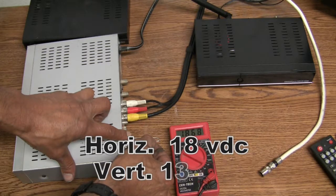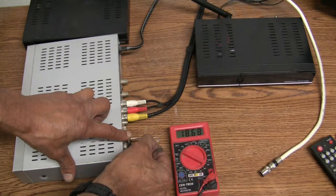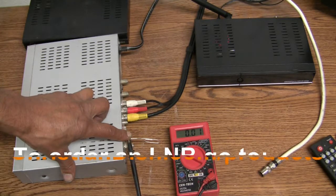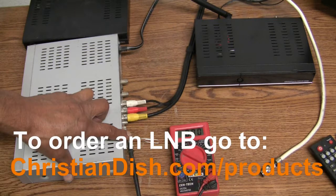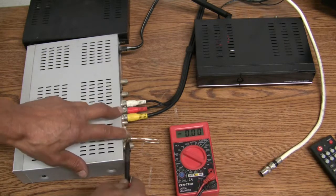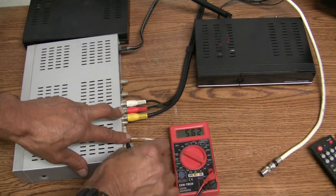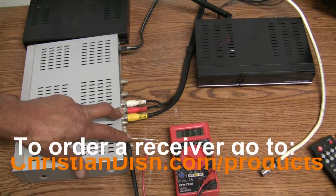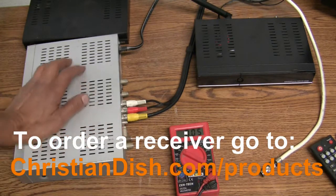If 18 volts DC is not present, then the LNB is not going to operate. But if it is present, then most likely the LNB is the culprit for no signal and no quality. If you don't have any 18 volts coming out of the receiver, then I would suspect that the power supply on your receiver has failed and it's time to get a new one.